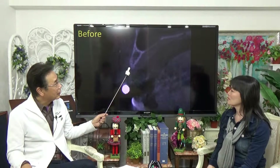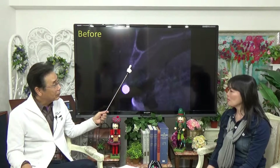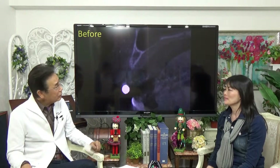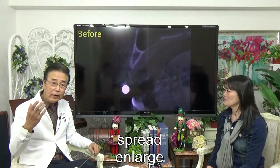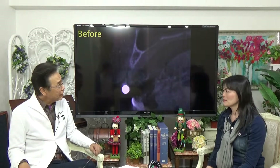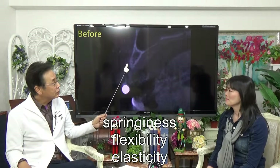We create a center of the bone, making an implant process. And this pinhole — we spread or enlarge it. We utilize the spreadness and flexibility of the bone.